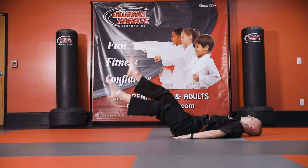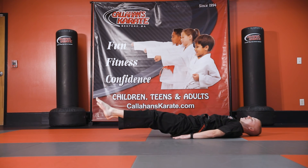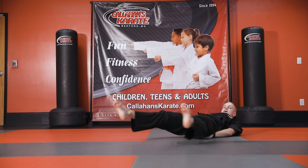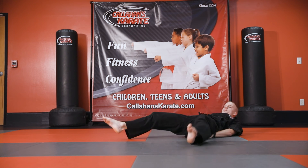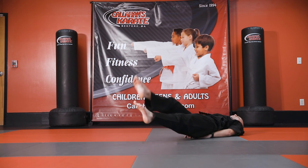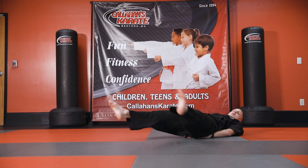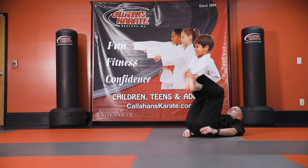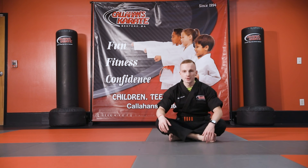Doing great so far — a couple more things we can do from here. Alternating leg lifts — you can work on those at your own pace. You can also do a criss-cross: going out, criss-cross, back and forth. And one more would be flutter kicks. These are all just ideas for you to work at your own pace — alternating, criss-cross, and hold. Those are all three or four really good different options for you to work on.